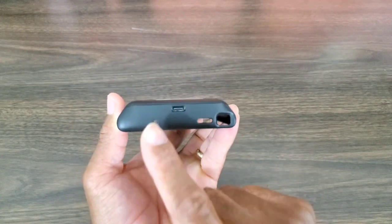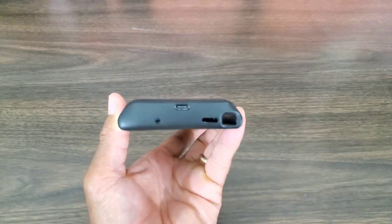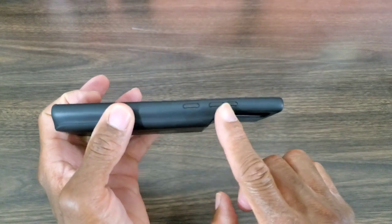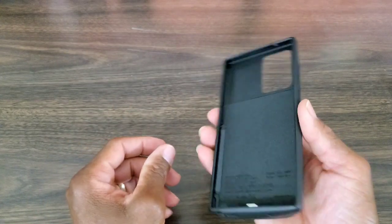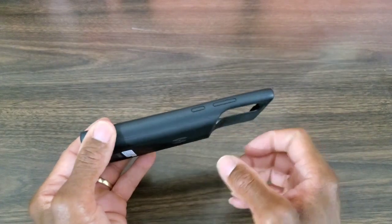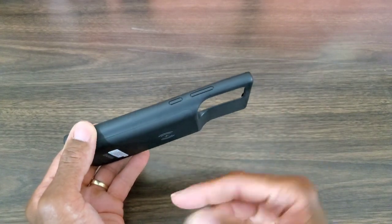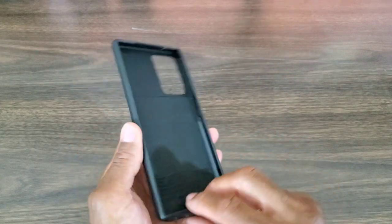These are your ports: charging port, mic cutout, speaker cutout, S Pen slot, and camera cutout. You also get your button placements. This does feel lightweight in the hand, so carrying it in your purse or pocket is not gonna be bad at all — but you are gonna feel some bulk once you put the phone in, which is well to be expected.